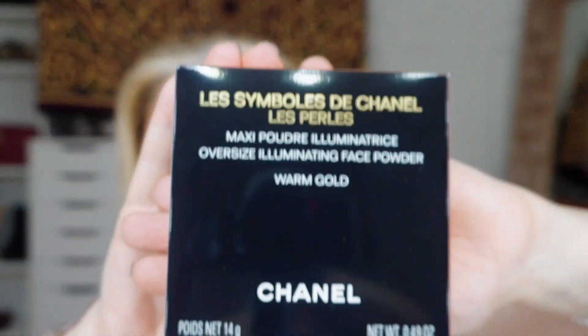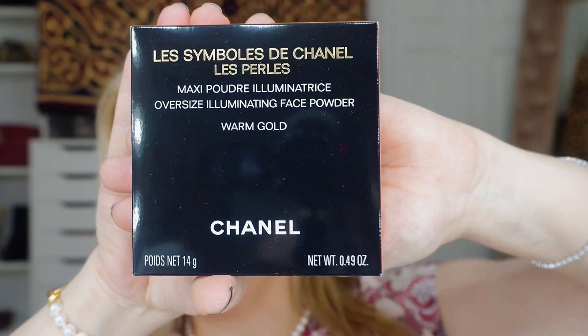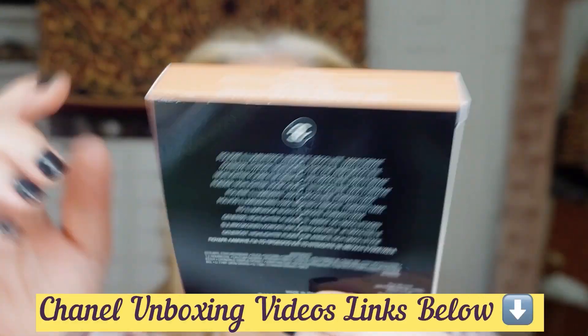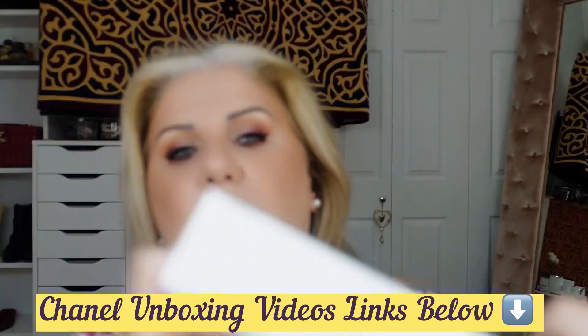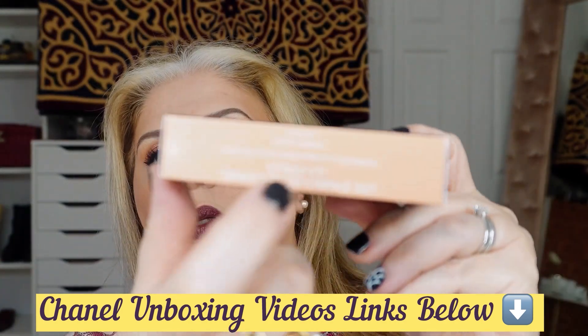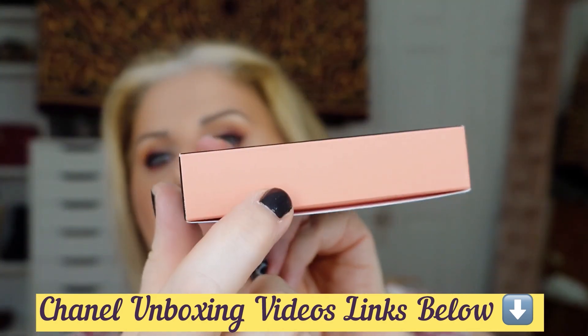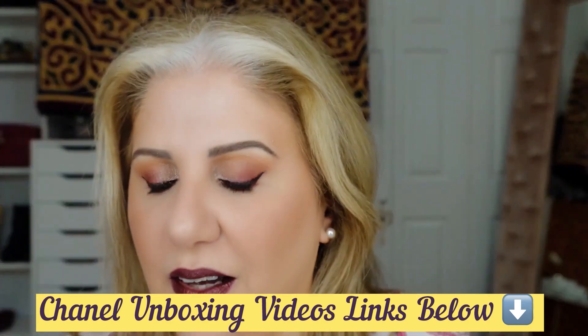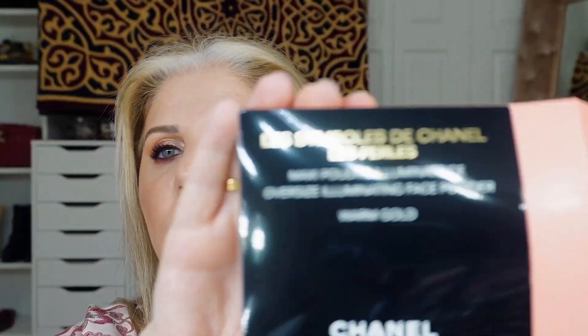I ordered the Chanel symbol — I found it but not the pearly one. I ordered the warm gold because now I have the whole collection: the cord gold, the coral, and the white. I like the box. Let me open it with you.